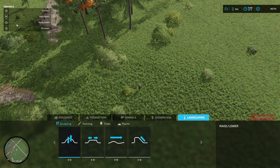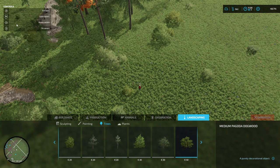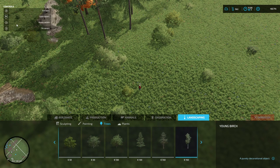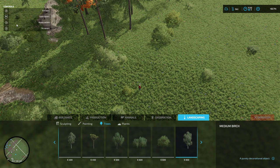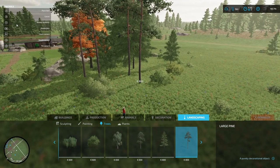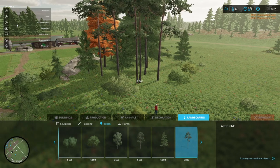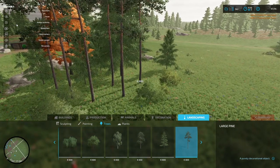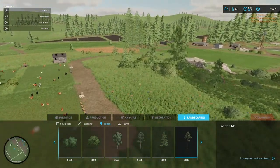Let's get some trees planted. I think we need to get some of the big oaks planted or something like that. Which ones are we going to do? Let's have a look. Large pine - that's what we're going to do. 800 quid each. It's a harvester requirement, so we need to plant three. We'll have a nice little forest here eventually, which is good.